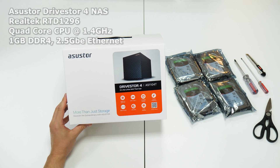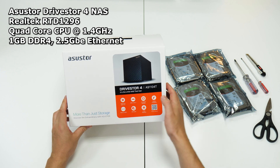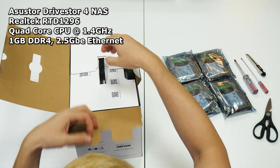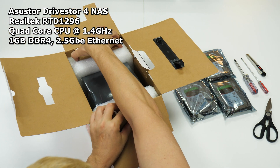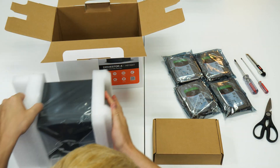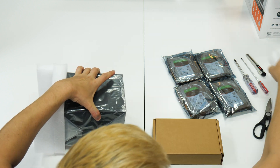The Asus DriveStore 4 handles up to 4 NAS hard drives with a Realtek RTD1296 quad-core CPU at 1.4GHz and 1GB of DDR4 RAM with a fast 2.5 gigabit ethernet port. We have four 6TB Seagate IronWolf NAS drives thanks to Asus Store.